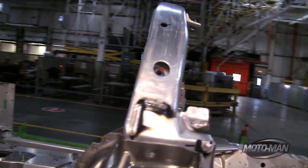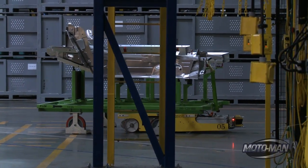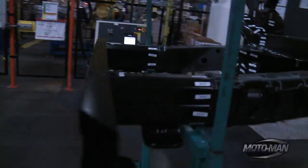Wait a minute — why am I the one telling you guys about the intricacies of the frame of the Corvette Stingray, when in the building we have the chief engineer of the Corvette Stingray? So let's let him demonstrate some of the frame's finer details.